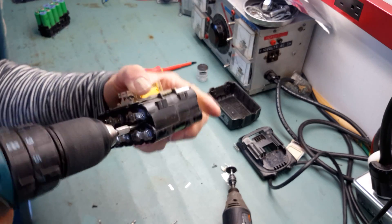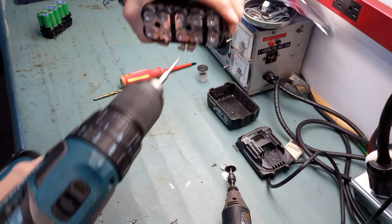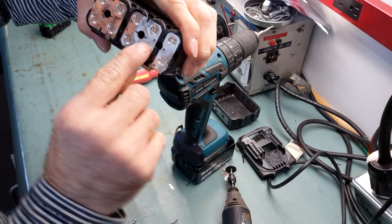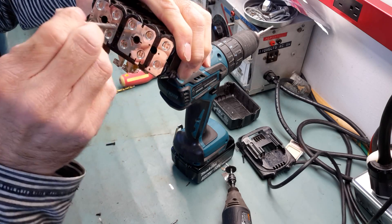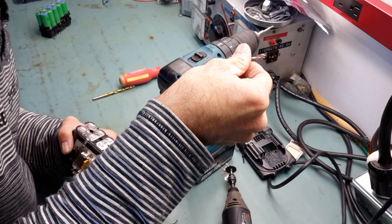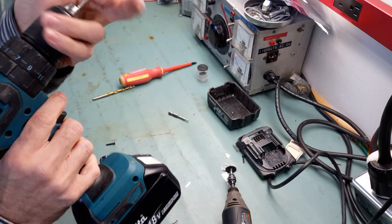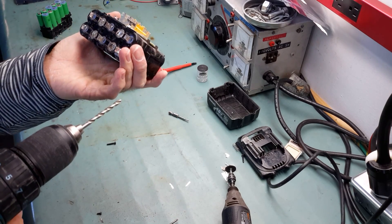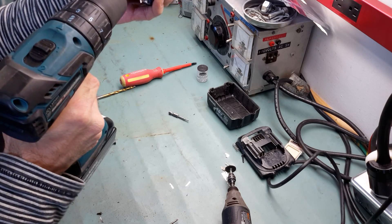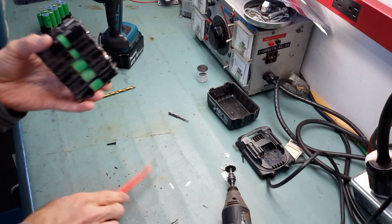There are also two plastic tabs here — these are not screws, they are made of plastic, and you need to drill through them with a drill bit that is a little bit larger than one eighth of an inch. Let's drill through those now — all right, it's done.